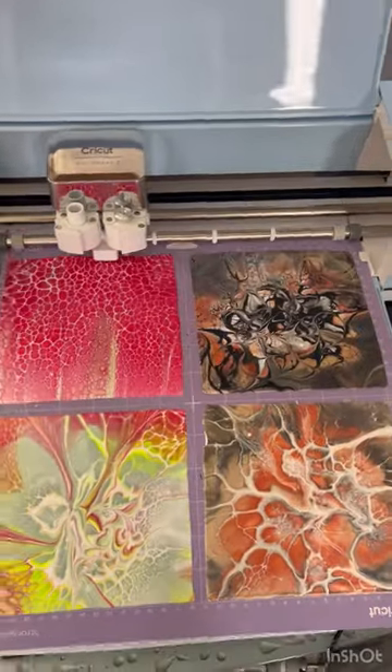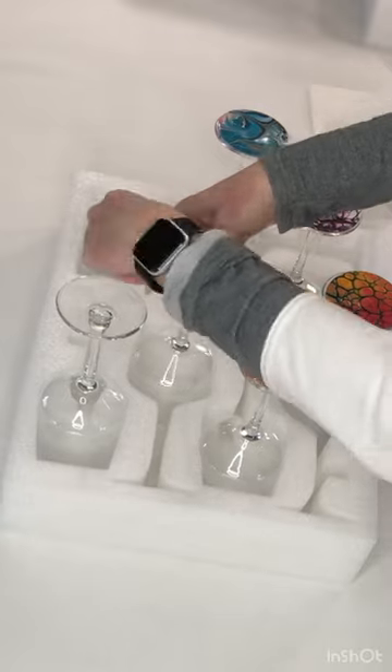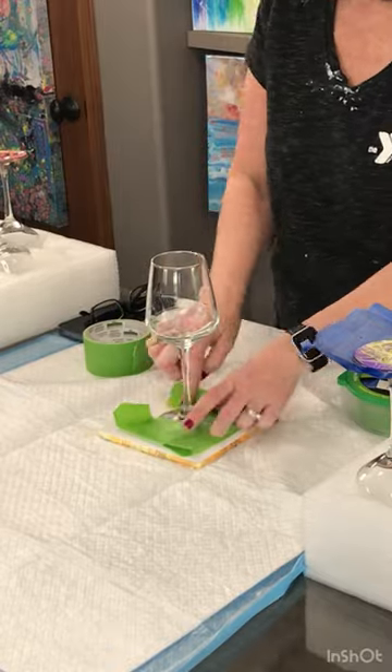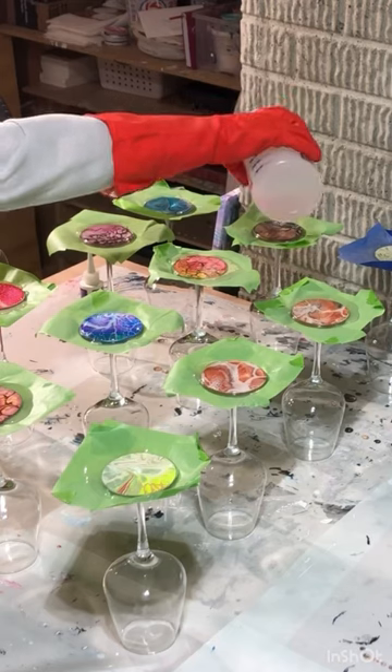There it's drying. Here I used my Cricut to make circles, then I took those circles, glued them back to back, and then put them on the wine glass. I'm taping off the wine glass, protecting the top and creating like a cup for the resin.